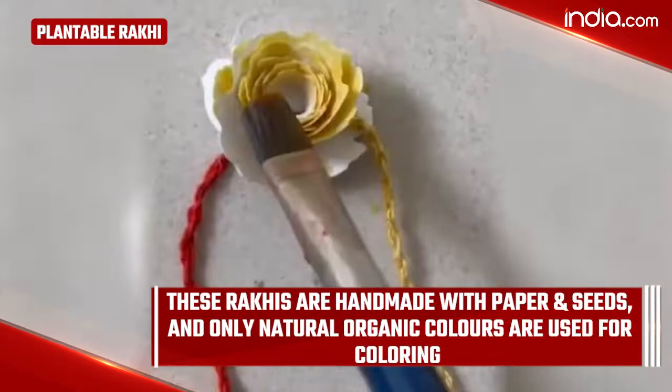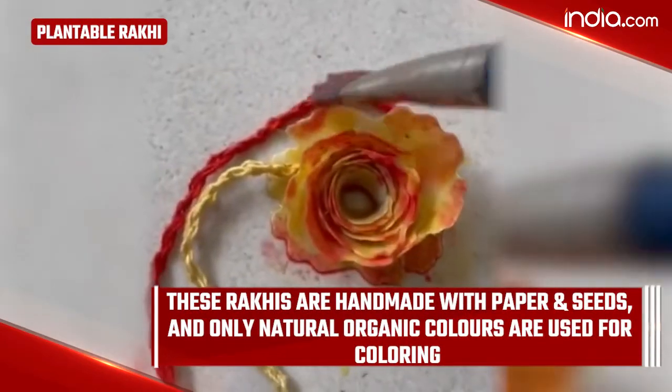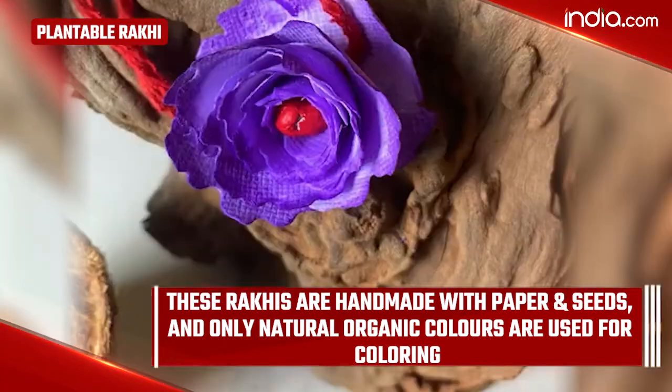Plantable Rakhi: These Rakhis are handmade with paper and seeds, and only natural organic colors are used for coloring.